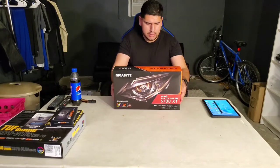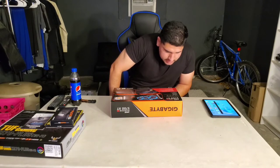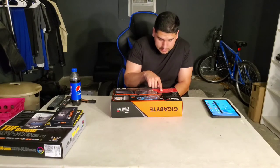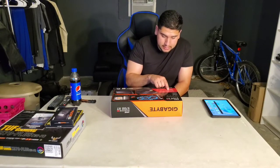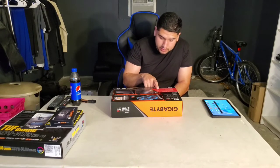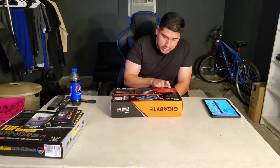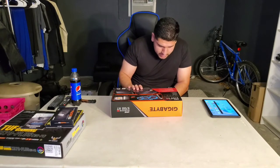On the graphics card box, key features: RDNA architecture, 2nd gen 7nm GPU, GDDR6 memory, PCIe 4.0 support. Minimum system requirements: PCIe compliant motherboard with one x16 slot, minimum 600 watts power supply, minimum 8GB system RAM (16GB recommended), supported OS: Linux, Windows 7 and Windows 10. DirectX 12 and Vulkan support. VR Ready Premium — you can play VR games with this.